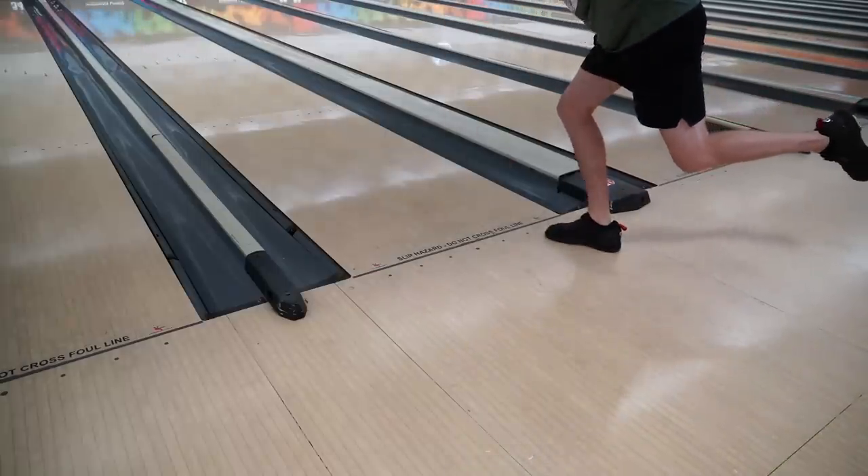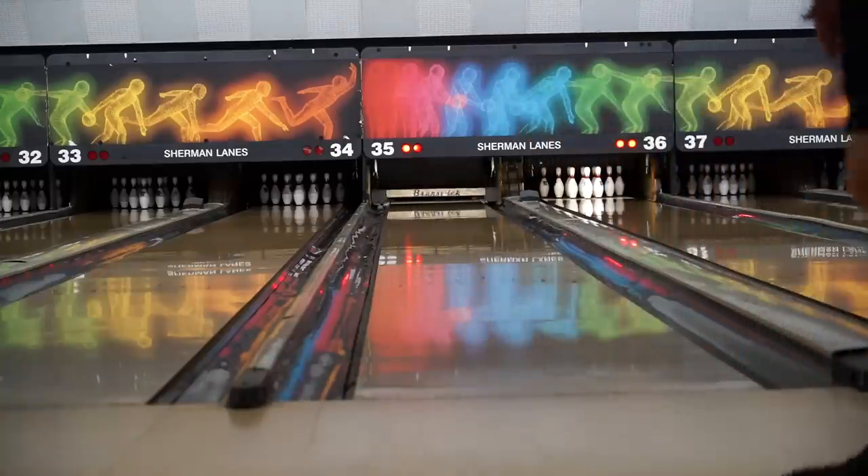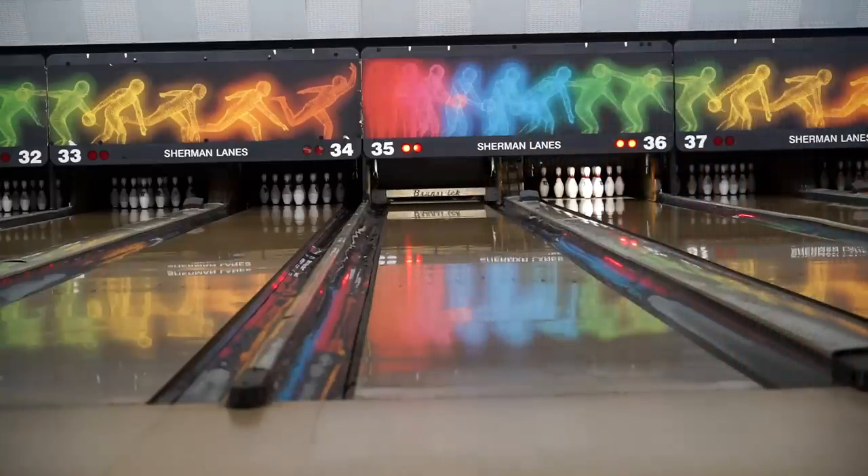For me, the yellow one is perfect because I can just change the surface. The yellow one basically became the orange ball when I hit it with 1500 — it picked up earlier and saw what the orange ball was seeing: that control, that smoother shape. The versatility of the yellow ball is the key — it's harder to make a smooth ball quick, but it's very easy to make the yellow ball, which is a little quicker, smoother. If I could pick, it would be the quicker ball with the smoother layout — yellow ball, tall pin.